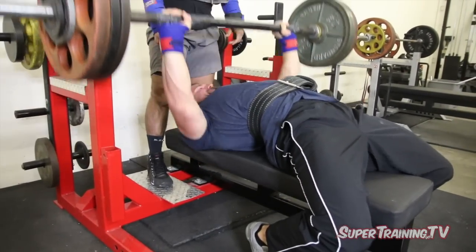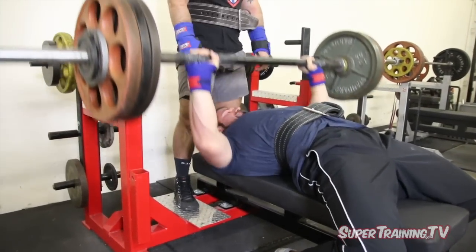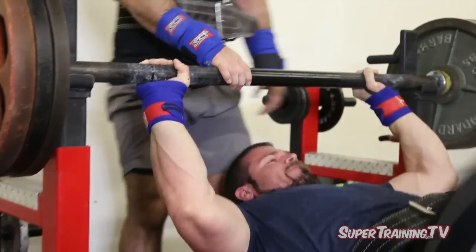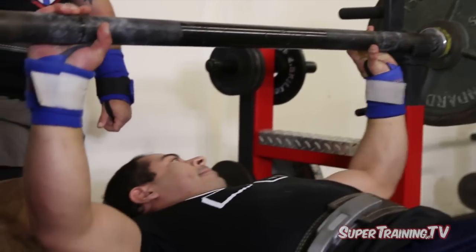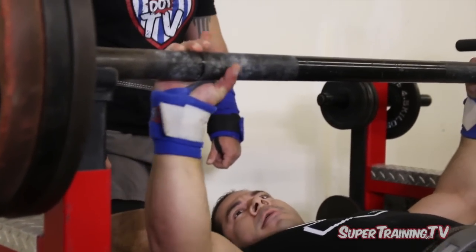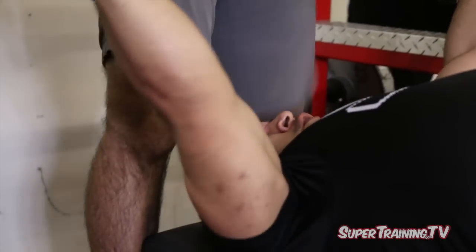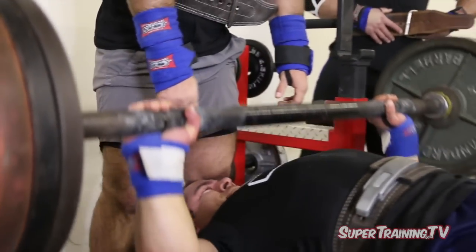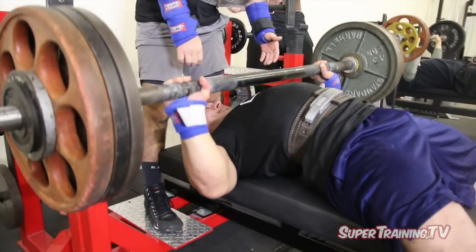Try to hit everything from all angles. This type of training is typically done on our speed day. Because the weights are lighter, it's a good idea to make the challenge a little bit harder. So a lot of times on speed day we'll add bands, sometimes chains, sometimes both bands and chains. And sometimes we will change the type of barbell — we may use a football bar or a fat bar, as we are here.